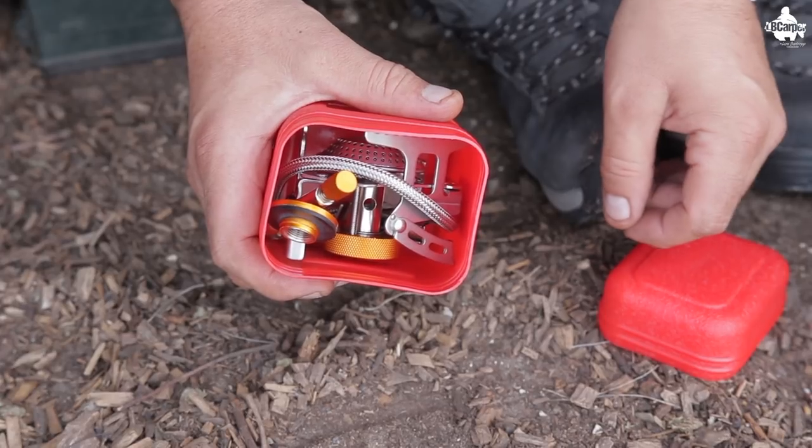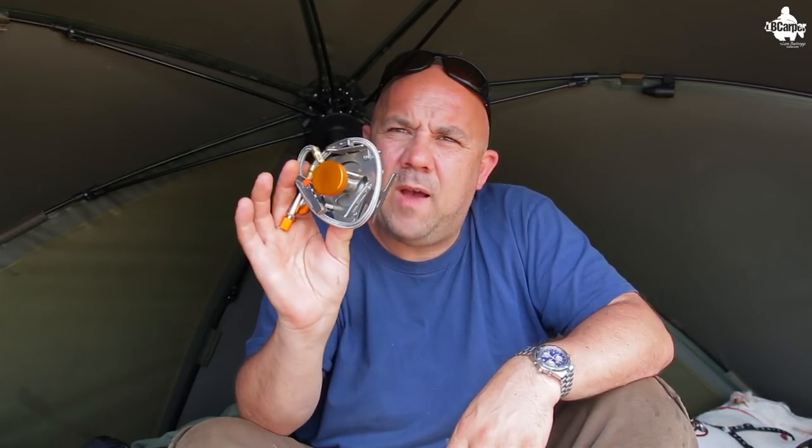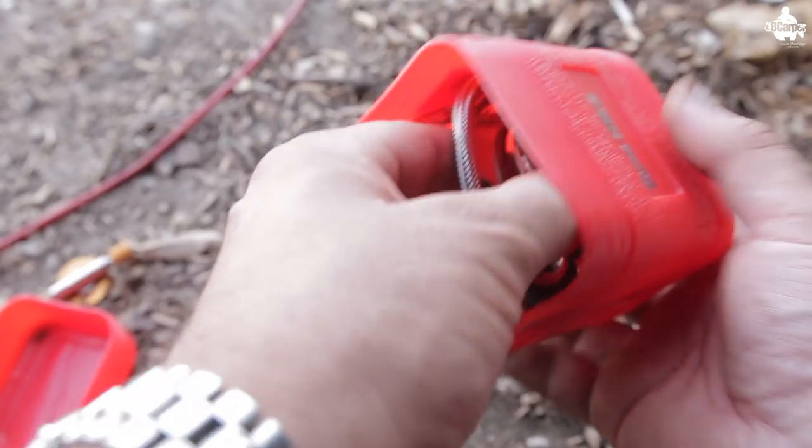It all folds up into a nice neat little package. You wrap the hose round and it's only as big as your hand — weighs just 0.7 of a pound. Lovely for sticking in your rucksack, your box, or anywhere really. It just fits in there nicely.